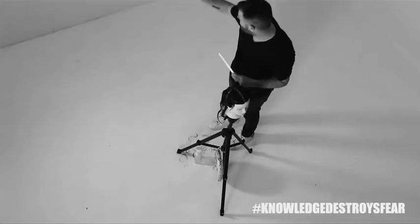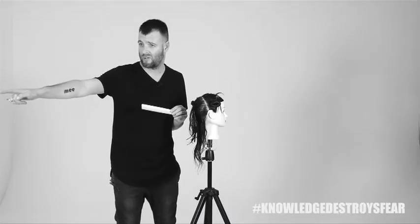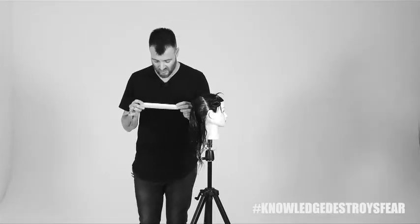If I put it level, I'm going to over-direct the hair straight there. If I move forward a little bit, I'm going to over-direct it too far forward over here. So it's very important to understand what your feet do within the haircut.